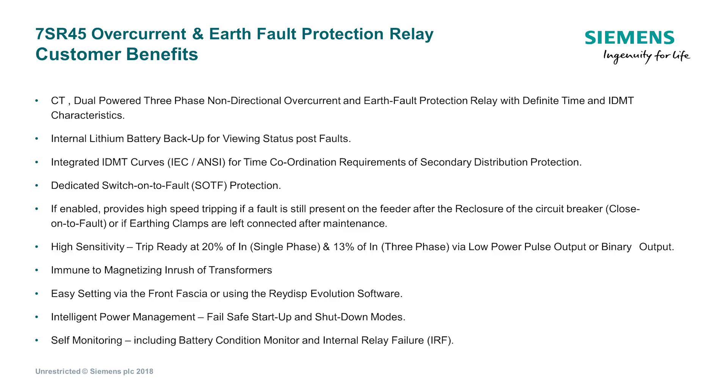To summarize, the 7SR45 is available as a CT-powered or dual powered device and provides comprehensive and reliable protection for medium voltage applications.